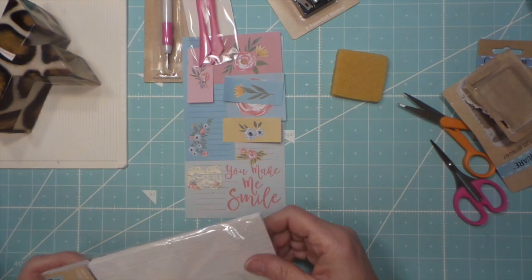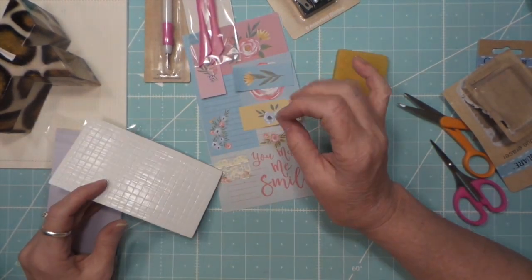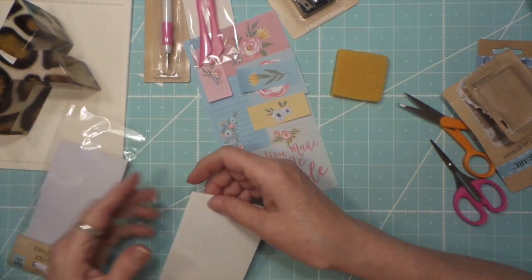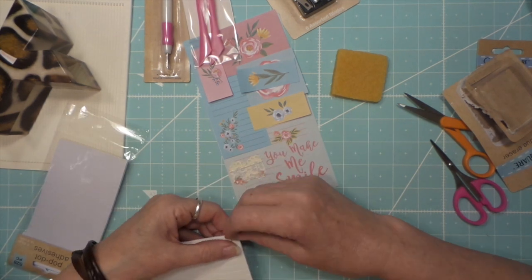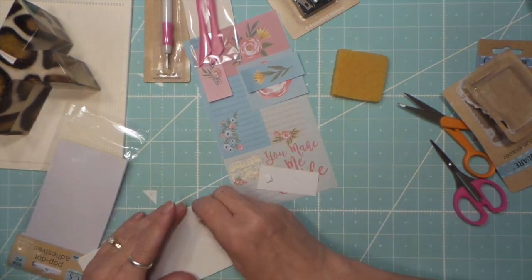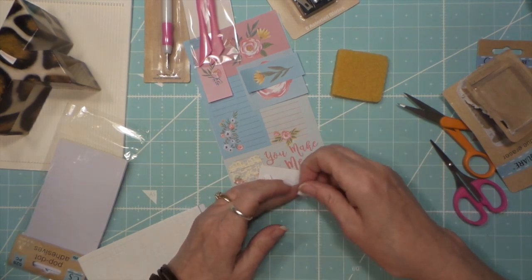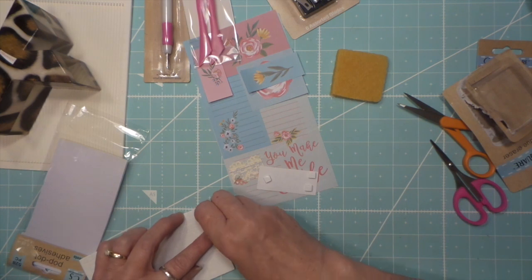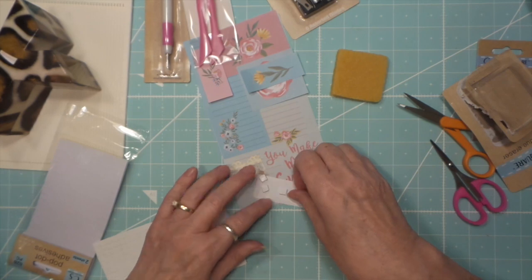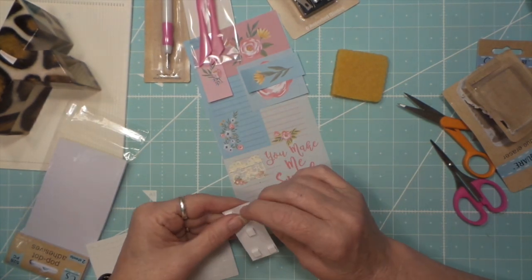These work. I do find with the Dollar Tree pop dots or their mounting foam strip - the paper is really hard to get off. Kind of don't like to fight with them. It is kind of nice that they're a little movable.